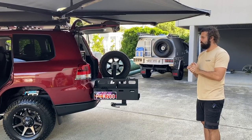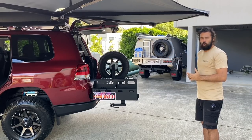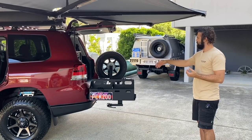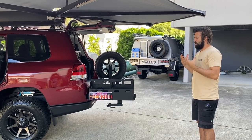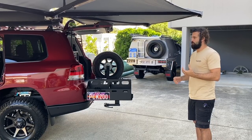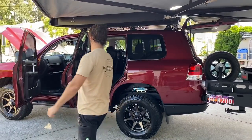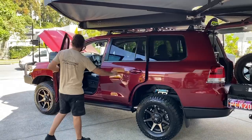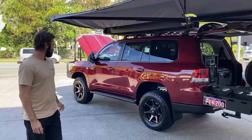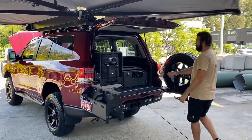We also set up the coil heights on each car slightly differently. This one has the rear bar and a long-range fuel tank, so with the added weight we change the rear coil height depending on what's going in and on the car. This one has turned out absolutely stunning.